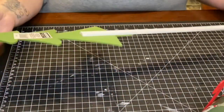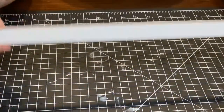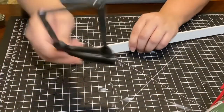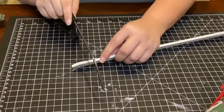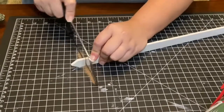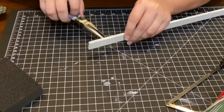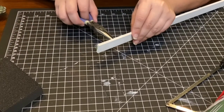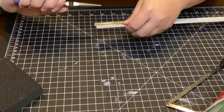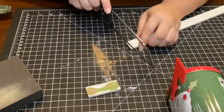I found this Christmas stake over at the Dollar Tree and took the tray off to use the wooden dowel part for this part of the craft. Using this Dollar Tree handsaw, I sawed off the pointy edge of the stake. The stake had some metal staples attached to it, so I just pulled them out with my pliers.